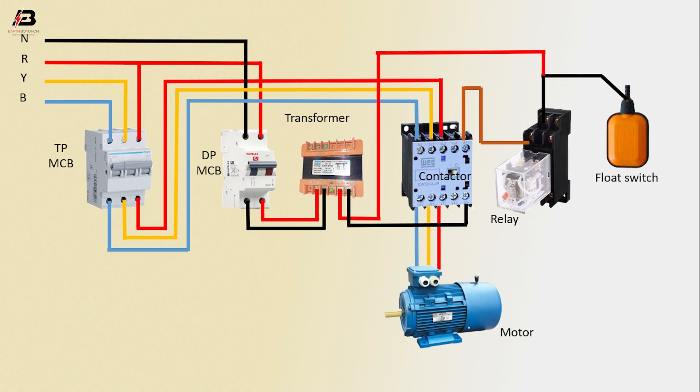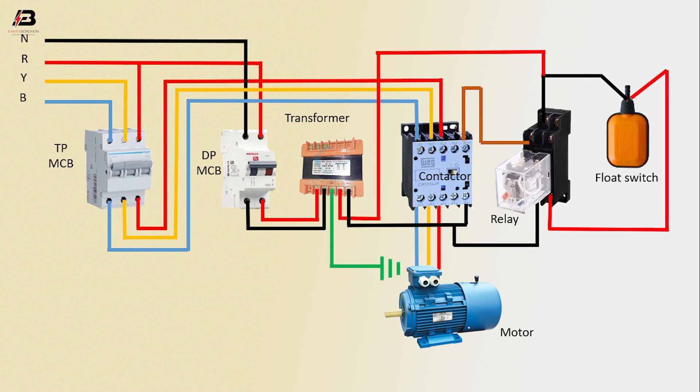The three-phase connection from the contactor is connected to the motor. The neutral connection from the contactor is connected to the relay. Another output connection from the relay is connected to the float switch. The earthing connection from the transformer is connected to the motor.